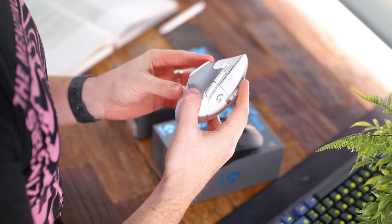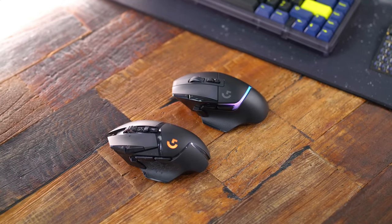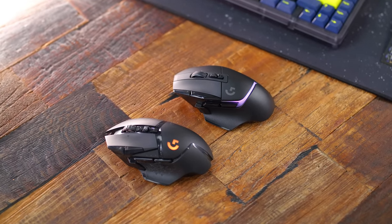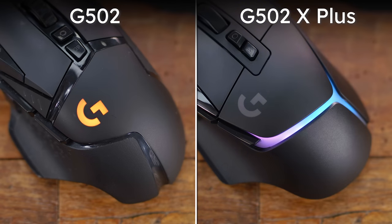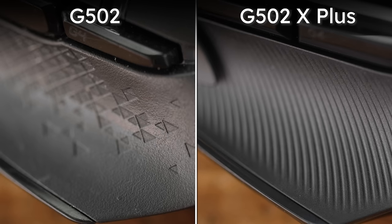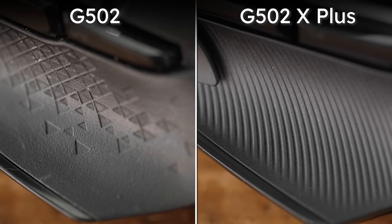Checking it out at first glance, yeah, this looks very similar to the G502 — all three previous versions pretty much. There are some subtle differences, sure. We do have this integrated RGB light strip on the palm rest, which sort of breaks up the shell into three different parts.